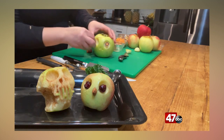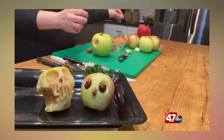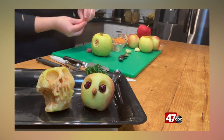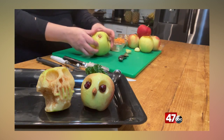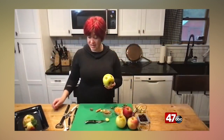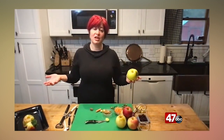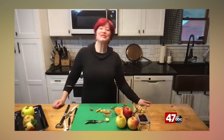You could use — really the sky's the limit — nuts, seeds, berries, whatever you can find. We'll put some little raisins in this one's nose. Whatever you can find to decorate this with and just have a lot of fun with it. And then the best part is after you create this, you get to eat it. I hope you enjoy this fun activity with your family!